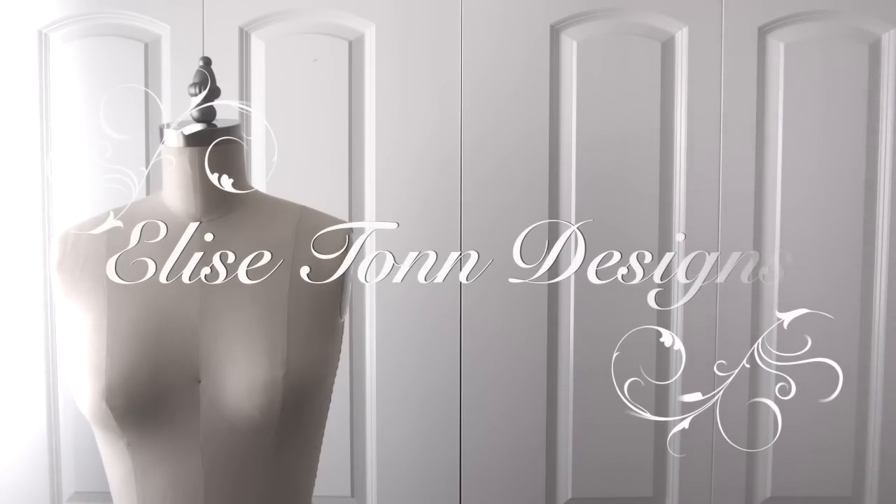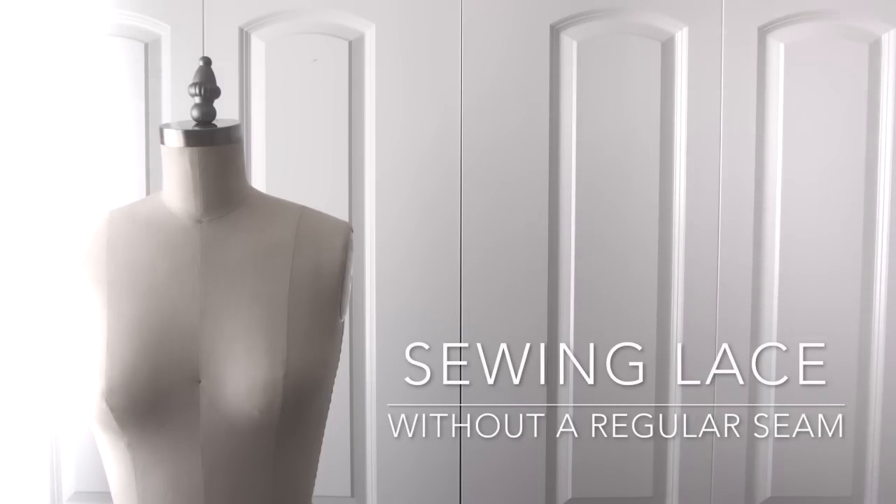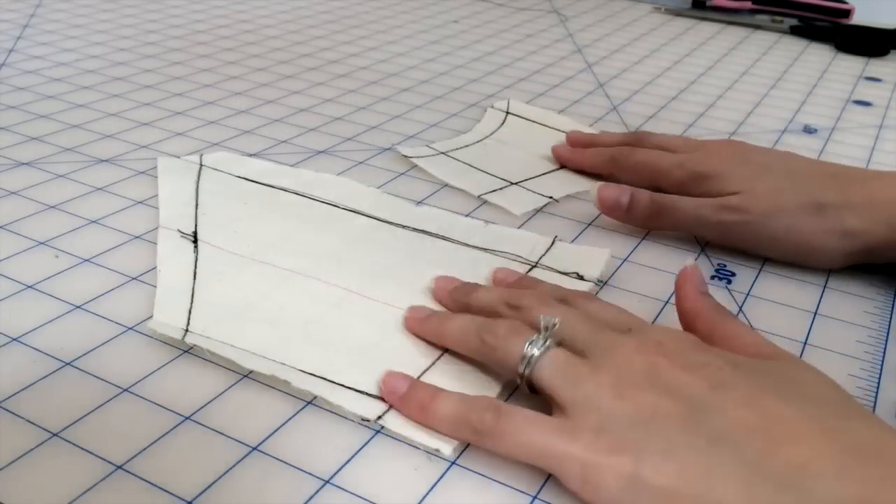Hi guys, Brittany King here from Elise 10 Designs and welcome to another sewing tutorial. This time we're going to be sewing some lace without a traditional seam.